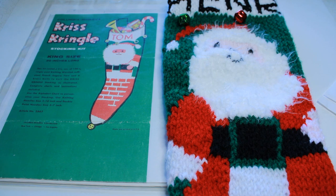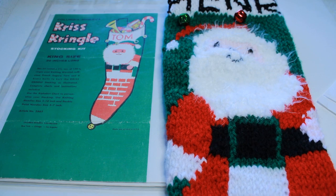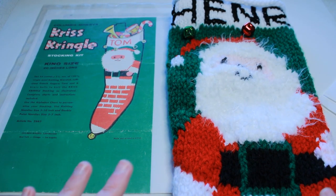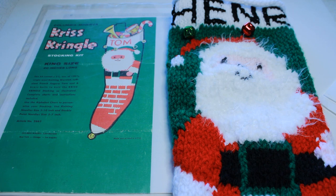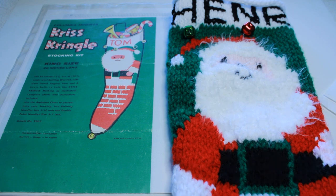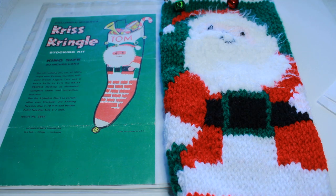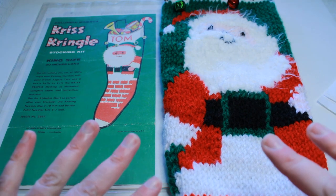I hope you guys liked this video. Thank you so much for watching and taking this little journey with me on the Kris Kringle stocking kit. If you like this video, please like, share, and don't forget to subscribe to my channel so you don't miss out on any of my future videos. Have a great week, see you next time - happy knitting!